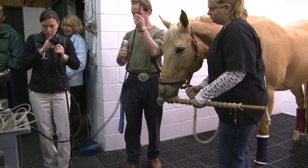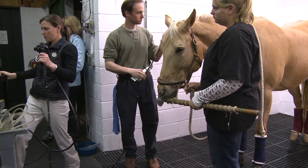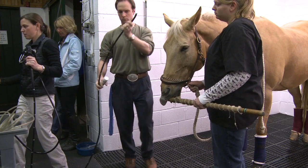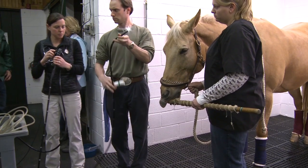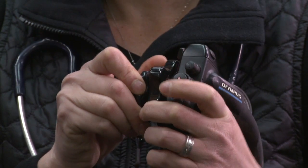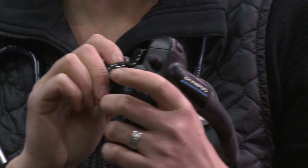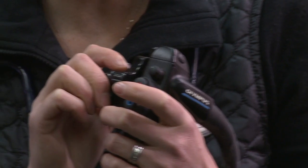Performing a gastroscopy is a three-person job. One of our staff will be in charge of handling the horse while another passes the gastroscope. The veterinarian uses the scope's hand control in conjunction with a video monitor to orient the scope and guide it through the digestive tract.